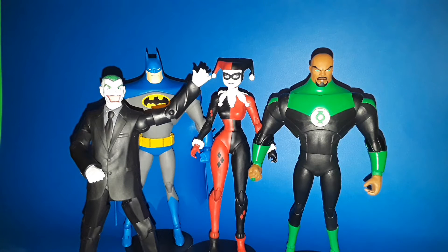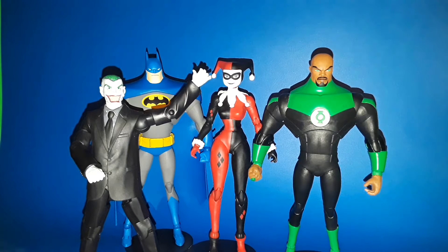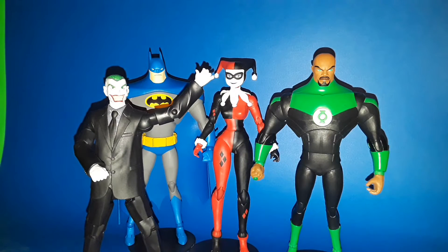Hey, what's up guys, this is AJ once again coming at you from the Thwip Side. Today Carl and I are doing an animation domination and taking a look at the McFarlane DC Multiverse animated Batman, Harley Quinn, and Jon Stewart Green Lantern. We're pretty much used to how the packaging looks by now so I tore into these guys already, so let's just take a look at the figures and see what we got.